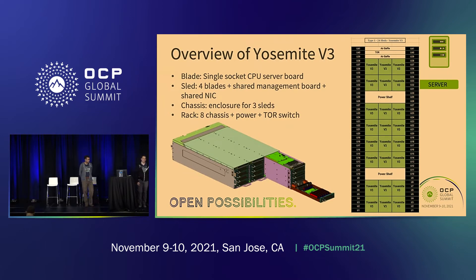So, a quick overview. There is a mechanical mockup of it down in the bottom there. The main components are the actual server blade — this is a one socket server, which is that bottom piece pulled the furthest out. These can be arranged in a 1U form factor by height. This is a third OU wide, since there are three sleds, and you can put up to four of these blades in a single sled.